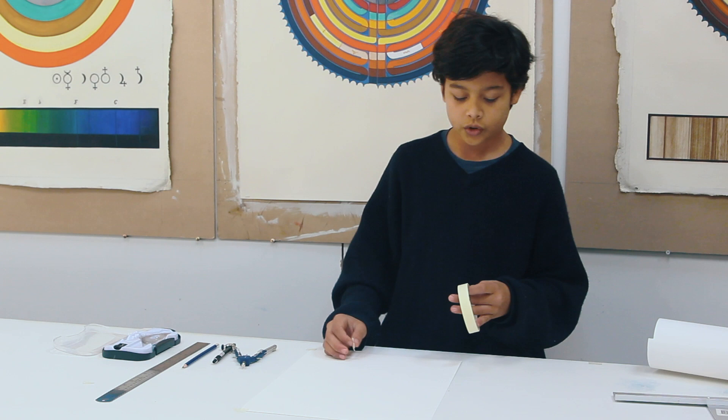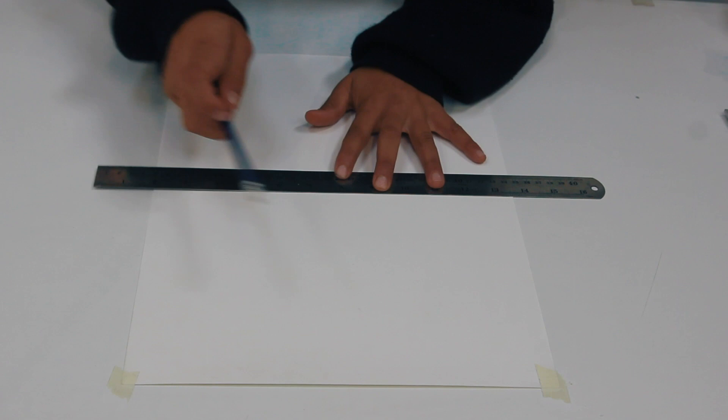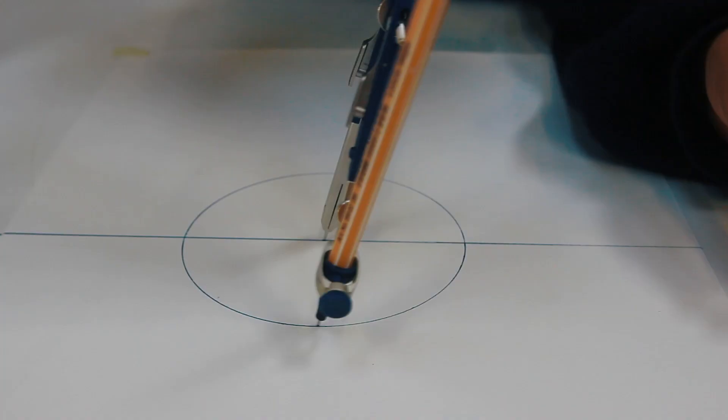We're ready to start drawing, but before that we need to stick all the corners so the paper doesn't move. Now we're going to use a ruler and a pencil. Try to get a line right through the middle — just find the centre of your line. We're going to use our compass. Get right in the middle and draw your line.